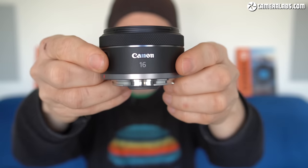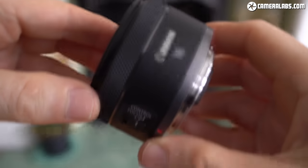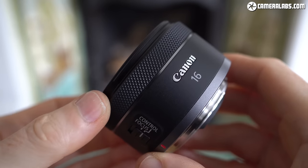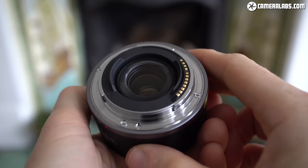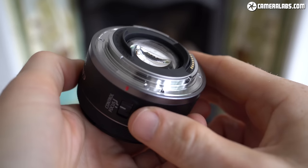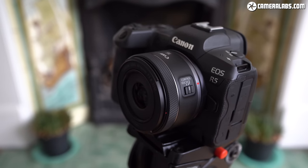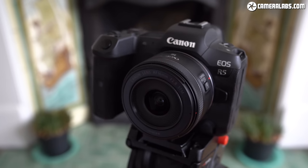I'm Gordon from CameraLabs and this is my full review of the Canon RF 16mm f2.8, an affordable ultra-wide angle prime lens for Canon's EOS R full-frame mirrorless system. Announced in September 2021 alongside the RF 100-400mm, the RF 16mm f2.8 costs around $299 or £319, making it not just the widest prime lens in the RF system to date, but also one of the smallest and cheapest. It's aimed at people who are into landscape, architecture, astrophotography and vlogging.